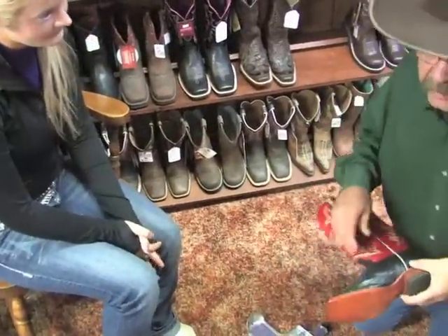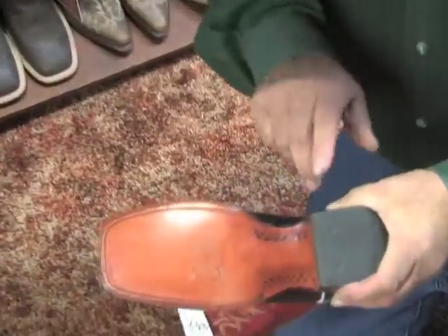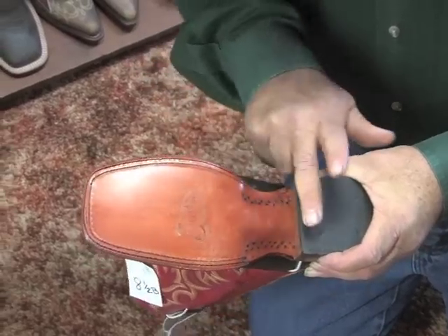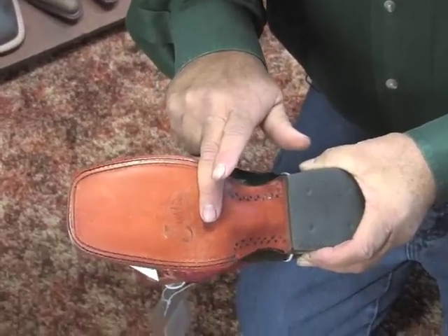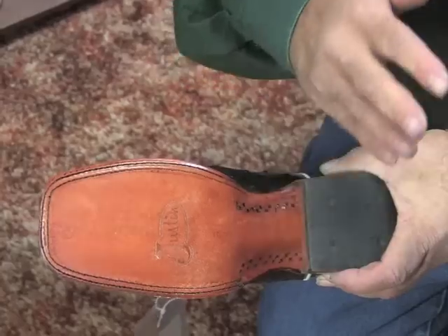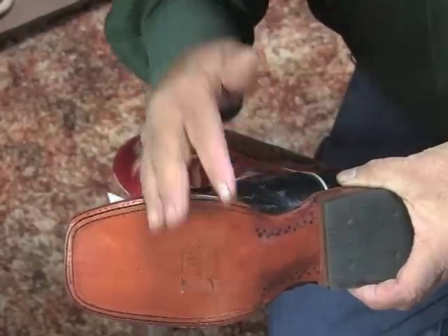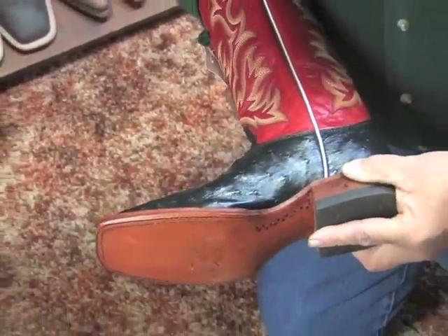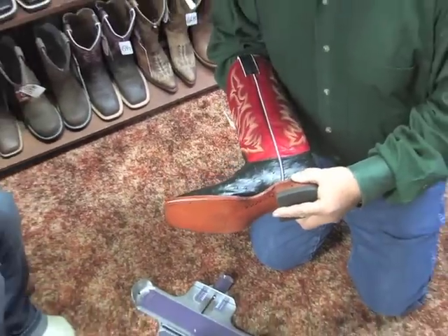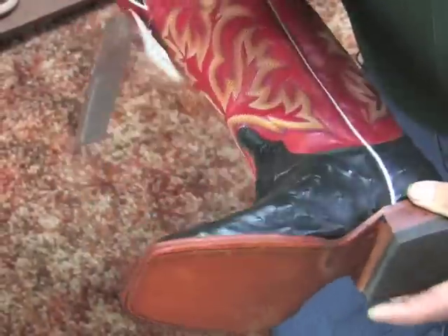The most important thing about a Western Boot is the arch. Inside this boot is a hand-carved arch to put support in the right places in your foot, so you don't end up as you grow older with a dropped arch, flat feet, bunion problems, or toe problems. There's just a lot more shape in the bottom of this than in your average shoe, and that shape is there to give you support, comfort, and to keep your foot healthy for a long time.